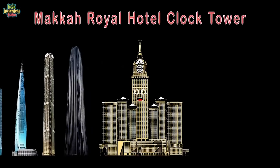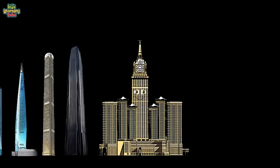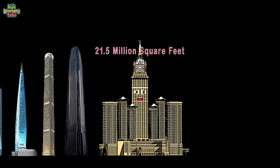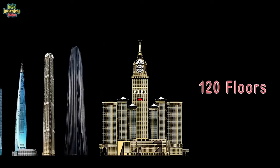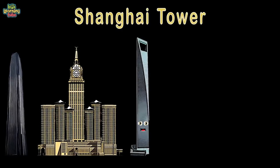Mecca Royal Hotel Clock Tower — I will show ya. Located in Mecca, Saudi Arabia. I'm 1,972 feet to my top and I'm government owned. 21.5 million square feet and 120 floors in me — completed in 2011. I'm known as the Shanghai Tower, tallest tower in Shanghai, China.